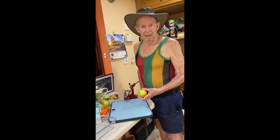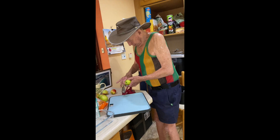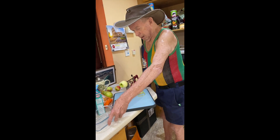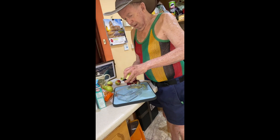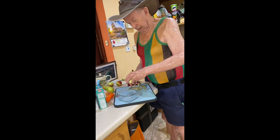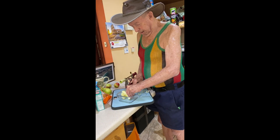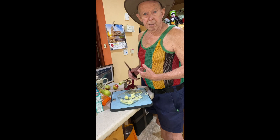You take the apple and put it on the Johnny peeler like that, turn the handle, and there's your apple. Take the dish, take a knife. This Johnny peeler is amazing — if you're buying one, get a good one because you need a heavy quality one. Then you take the apple and just cut it around and around, and you've got all the apples for the crumble. I'll do the other apples and come back.